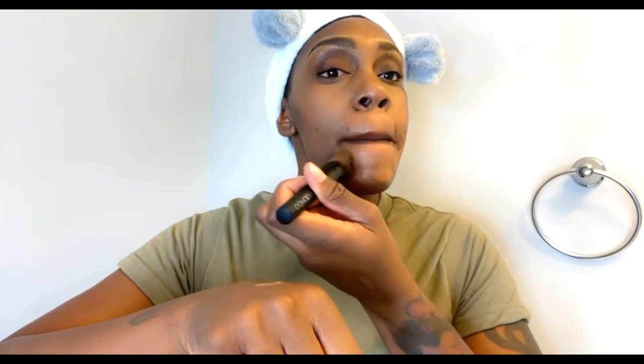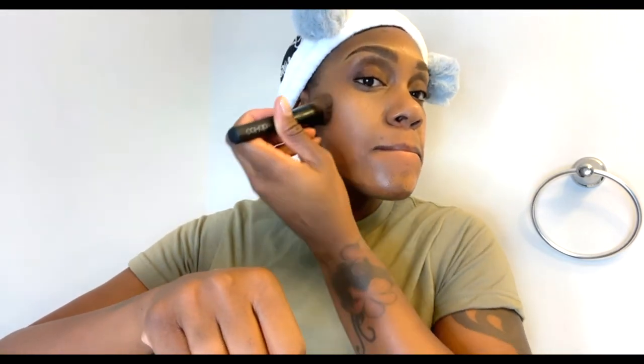Next I'll be using the Maybelline Fit Me Foundation in number 365, called Nutmeg. I know you see me pouring this on my hand — I already have a pump in one of my foundation bottles, actually in my MAC foundation bottle. I haven't switched pumps because I like using my MAC foundation on the weekends, but I know you're probably thinking I'm wasting product by pouring it on my hand. I just didn't want to take the time to go buy another pump, so I'm using my makeup brush.